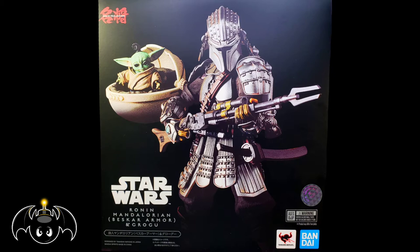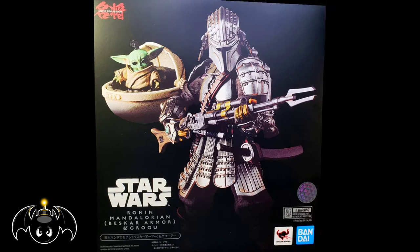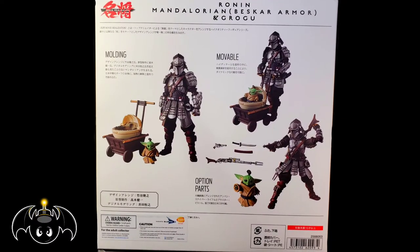Now as we can see, both figures come in that Star Wars Realization box with a great image of both characters. And if we turn the box around, we can see multiple images showcasing the figures in multiple opposing positions with their different interchangeable parts and accessories. So with the box out of the way, let's go ahead and crack these figures open and let them breathe.